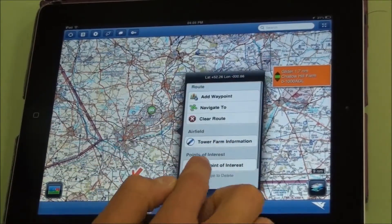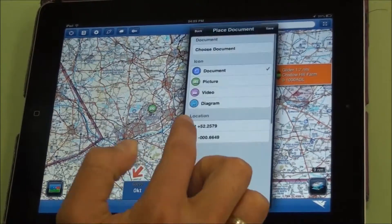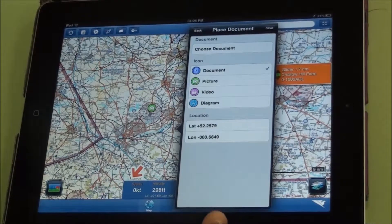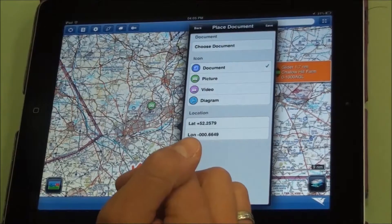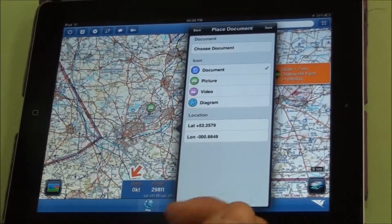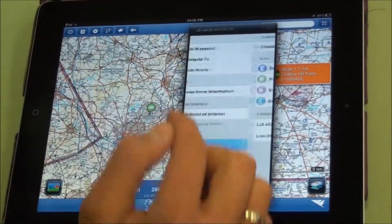By pressing and holding and scrolling down to Place Document, you can place a document near a relevant point. If you have arrival information for an airfield or a fly-in, you could load that information into the documents area and place it near the airfield you're flying to. That then allows you to press and hold on the icon and quickly bring up the relevant document and page for quick reference.